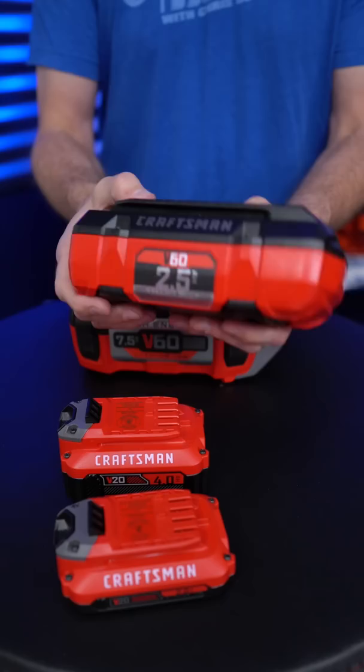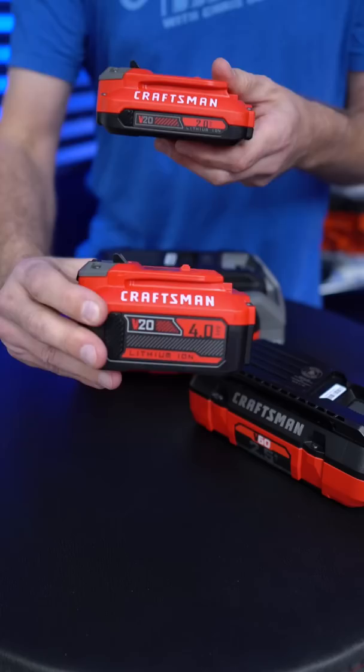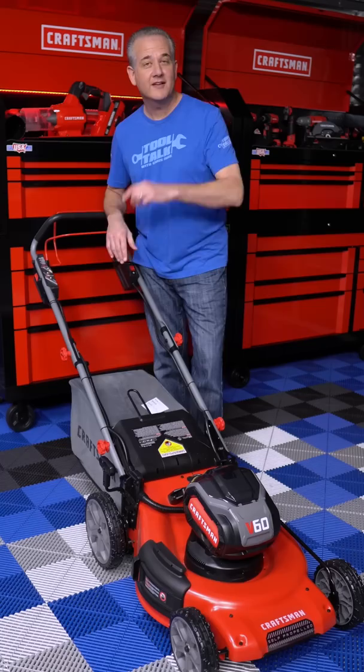Also part of the V60 platform is this guy, but this is 2.5 amp-hour — this is for the chainsaw, the string and hedge trimmer, and also the blower. And of course we've got the V20 platform, the smaller batteries for your hand tools — the 4 amp-hour and the 2 amp-hour battery. And here's what the bottom looks like — here's your blade, looks like it's about a 20-inch blade.